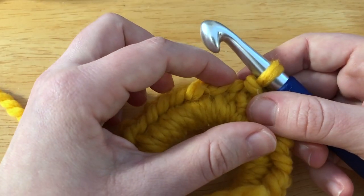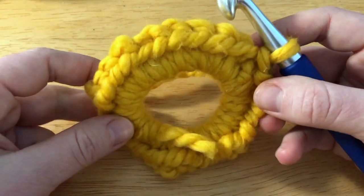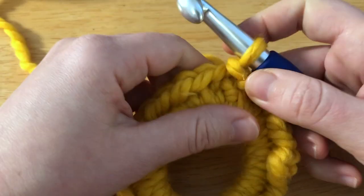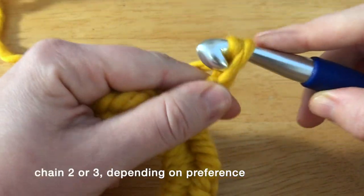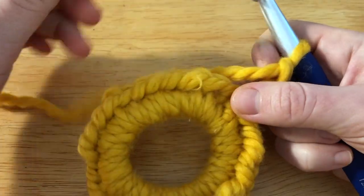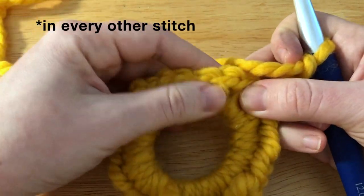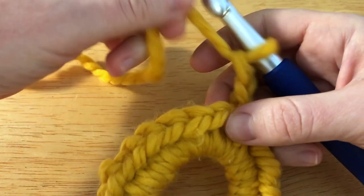Next step is to do a row of double crochets. One thing that I love about this project is that it uses the two most simple stitches in crochet. I am going to begin my next row with a couple of chains — I like to chain two pretty loose chains to start my double crochet row; some people do three chains. To make a really beautiful scrunchie shape we're going to be doing some increases, which means at every other stitch you'll be putting in two double crochets instead of just one.